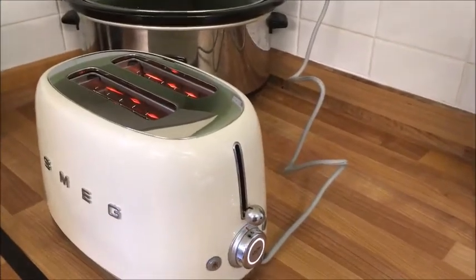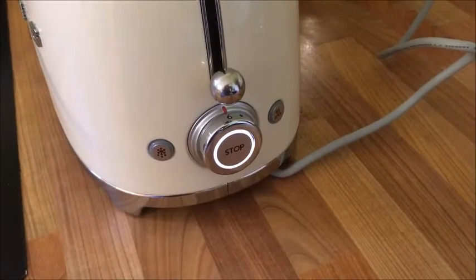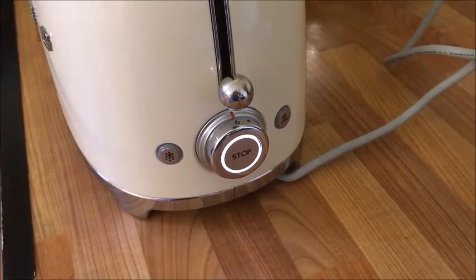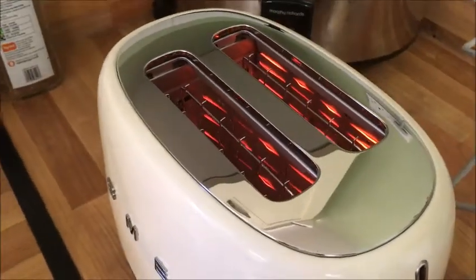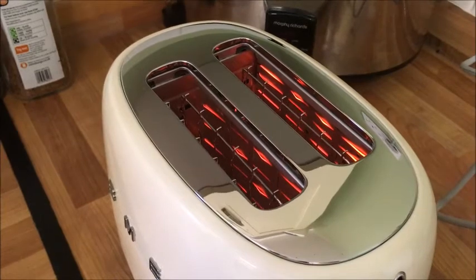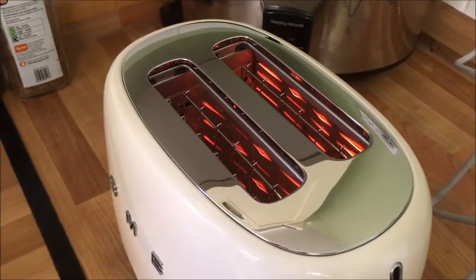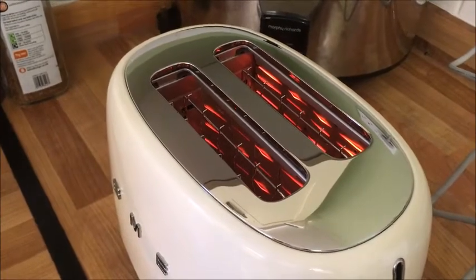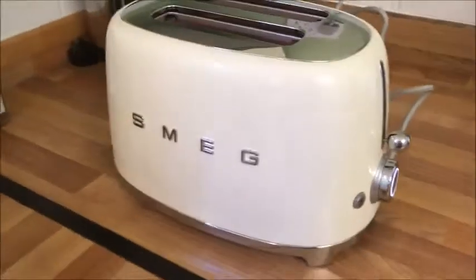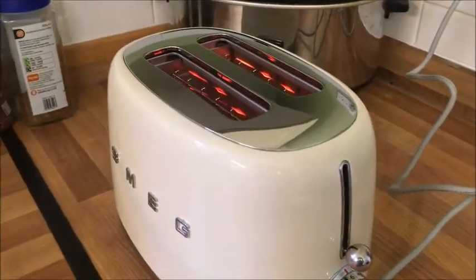I've plugged my toaster in — it's got a one-meter cable, so that's plenty long enough. Any time I've got a toasting cycle going, you can see that colored light around the stop button. At the moment they've asked me to toast without anything in it, just to get the toaster to burn off any dust that might have landed in it during transit and to get it up to the right heating temperature. So I just had to unpack it, give it a wipe over with a cloth, and now I'm doing this initial toasting.